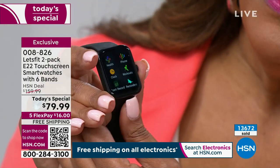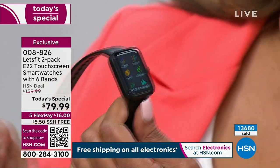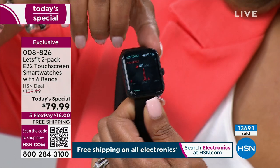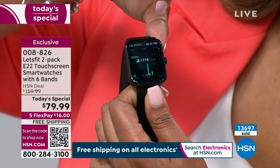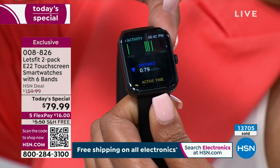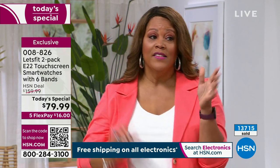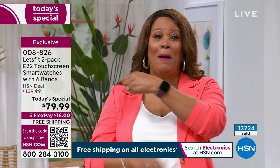To order, use your camera phone and the QR code to get to the front of the line — especially for the black on black, which will be the first to sell out. Or use the product number 008826 and check out on .com. It's so easy — all you're going to do is hit the button on the side. It gives you the time, then it tells you your health. If you want to hit the health button or the activity button, you can see the heart rate is 67. Scroll up and it tells you your steps: 1,716. It tells you you're standing, and you've almost walked a mile.